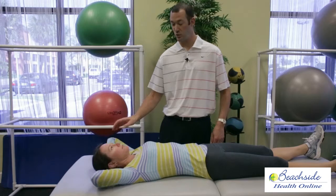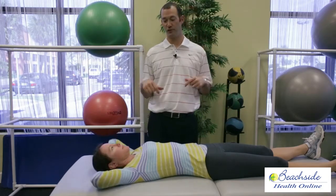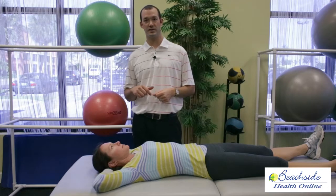It's more of an active stretch as well for the pecs. As you're pulling those arms down, you should feel the pecs in the front stretching. Doing about three sets of ten of these will help to improve your flexibility and firing of those scapular retractors.